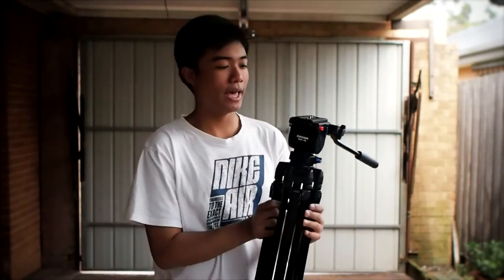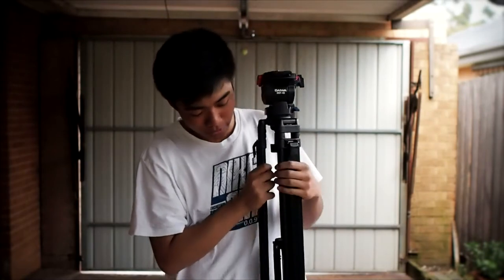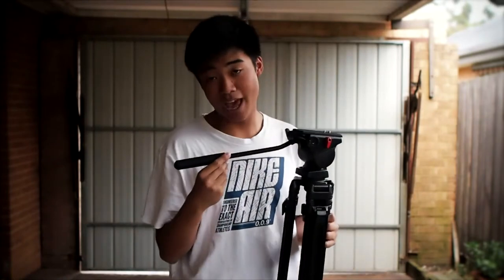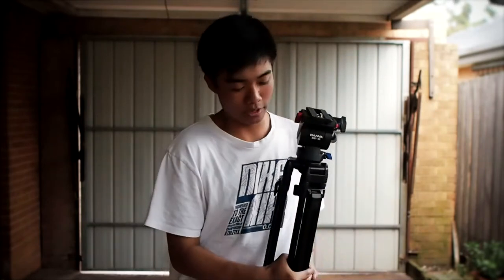I'm going to get my tripod out — this is my tripod — and it does not have to be as complicated as this. You can get your normal photo tripod out with the ball head and everything. What you have to do is make sure that you have your camera on here. Then you can use your tripod in the closed position like this. If you have one of these things here, you can use this as extra stabilization. So you just place your camera on here and start recording away.